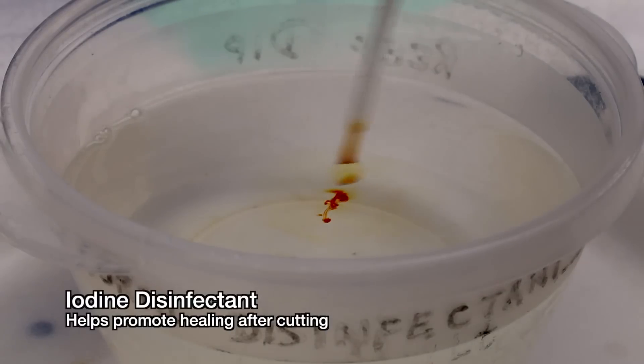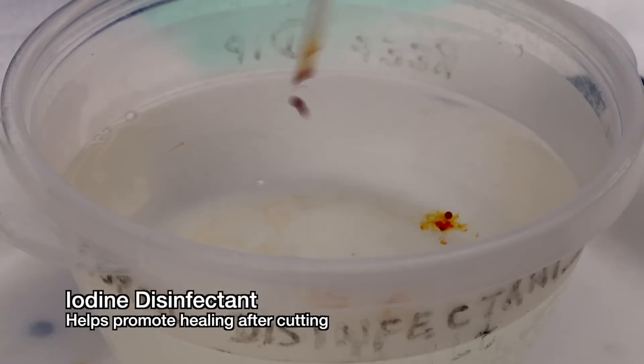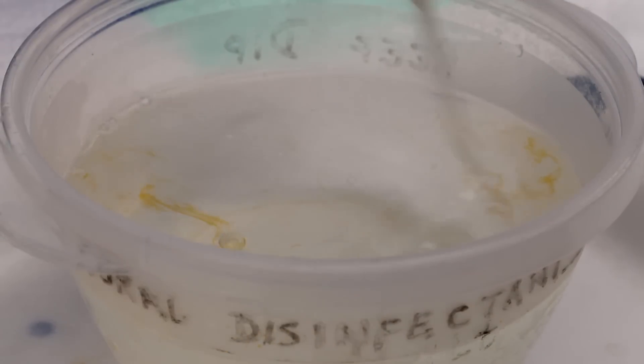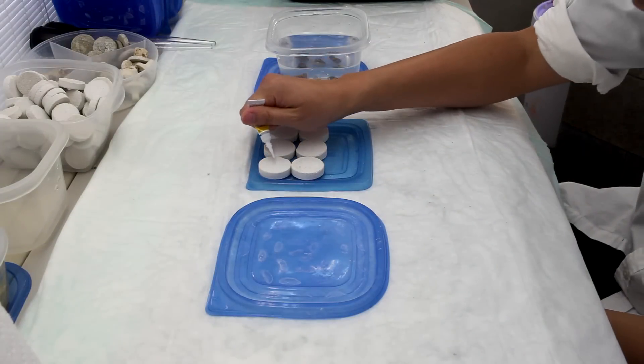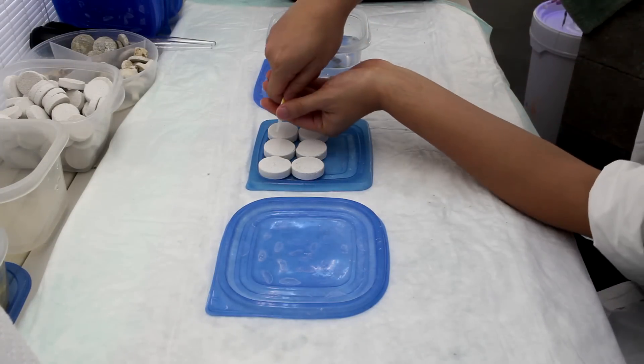Once the cuts are made, I like to give the corals a quick dip in a disinfectant like iodine. Acans I found are susceptible to some pretty nasty bacterial infections, so a brief iodine bath goes a long way to preventing die-off from cutting. In fact, if you see an Acan receding from an infection, try giving it a dip in iodine for a few minutes a day and see if that helps.